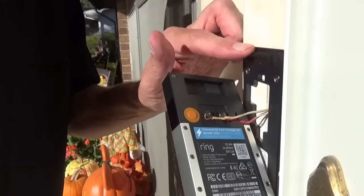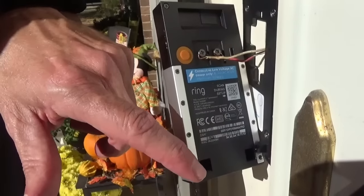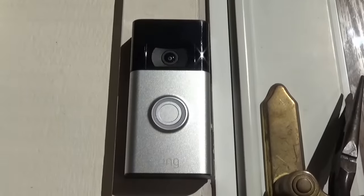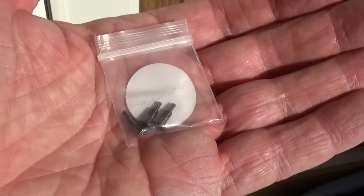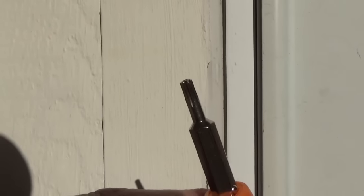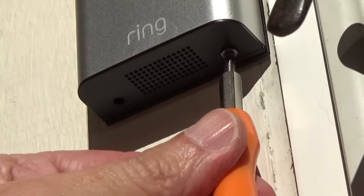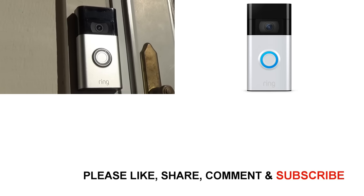Now I'm going to attach the doorbell to the wall. This lip goes on at the top, and I'll push the wires back in a little bit, then swing the bottom down so it attaches over the little tabs that stick out. It's hooked on and already feels sturdy. I need to fasten it down with the two security screws at the bottom — they gave three but I only need two. To attach those, you reverse the included screwdriver and use the star-shaped tip. These security screws are an anti-theft device; unless someone has this Ring screwdriver, they can't remove it. It's installed and ready to go — now I just need to turn the power back on and try it out.